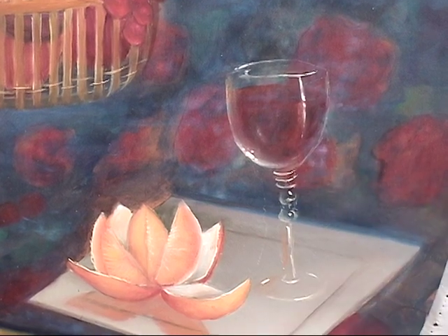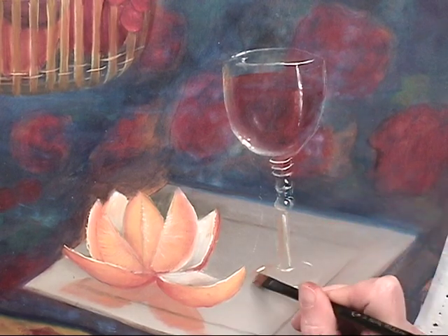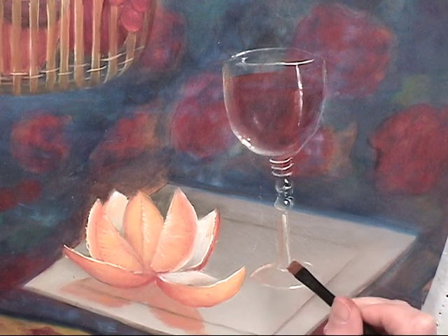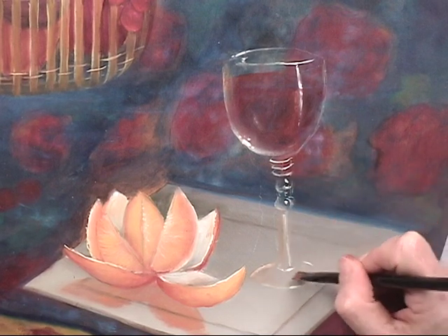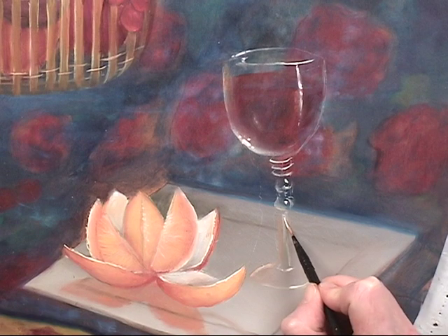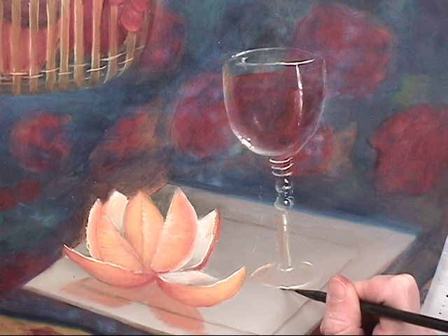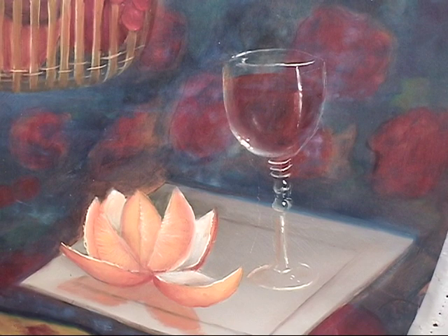I'm just trying to retain a very light section all across the front to find this edge with some reflected color from the orange, and then shadow work will help define the base as well. The less that you can put down is really for the best, because the viewer is happy to fill in the blanks for us. So that's the start of the glass — it'll get refined a little bit more with some darks when it's dry. I think it's time to start our final shines and shadows.